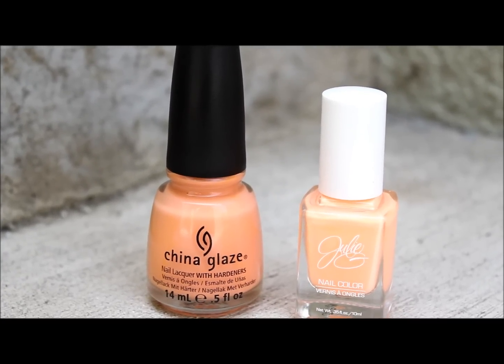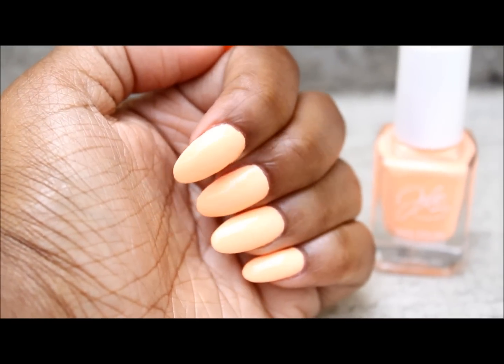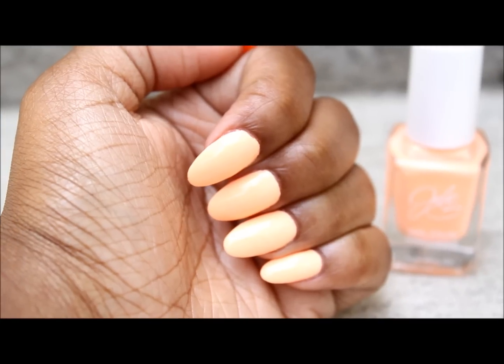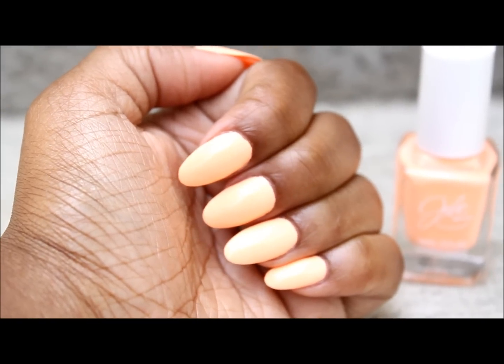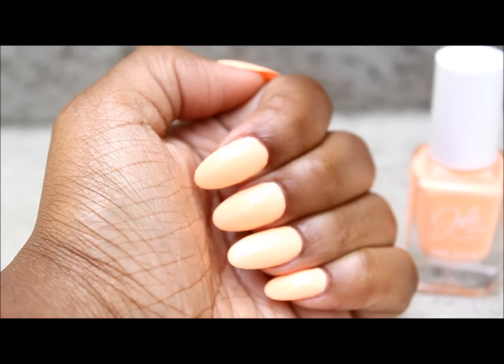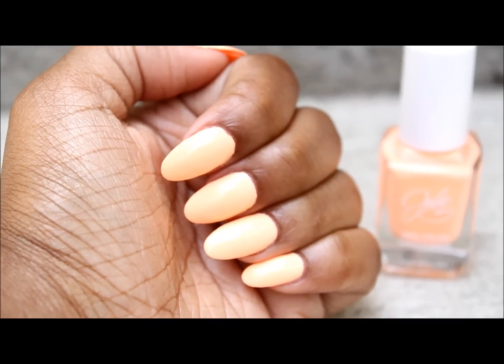So this is what it looks like on your nails — a pretty, kind of peach color. It reminds me of China Glaze Peachy Keen but this one's lighter. I really like this color; it looks good on brown skin tones and only took two coats.